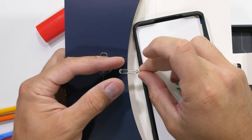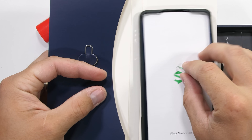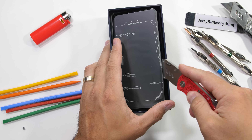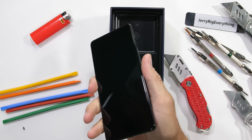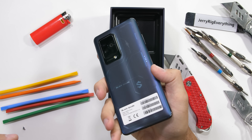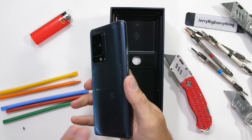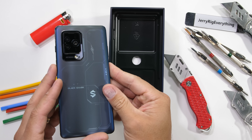Inside the box we do get a free protective case, which is nice of them, along with a SIM card removal tool. Not near as cool as the Nothing Phone SIM removal tool, but they can all be tins. The phone itself has a soft touch frosted glass panel on the back with some futuristic accents, but to be honest, any phone reviewed after the Nothing Phone is just going to have a hard time looking cool.